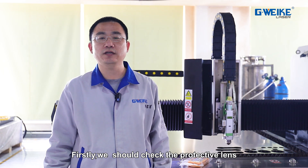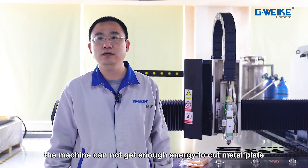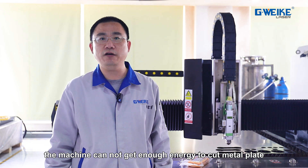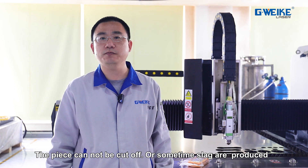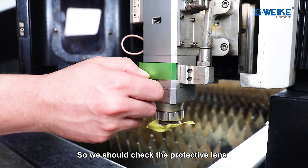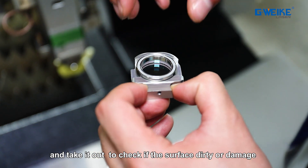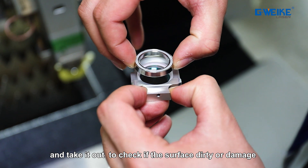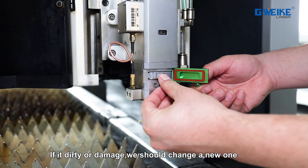First, we should check the protective lens. If the lens surface is dirty or damaged, the machine cannot get enough energy to cut the metal plate. The piece cannot be cut off, or sometimes slacks will be produced. So we should check the protective lens to see if the surface is dirty or damaged. If it is dirty or damaged, we should replace it with a new one.